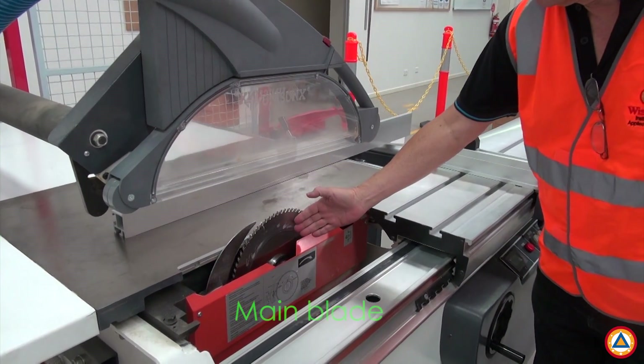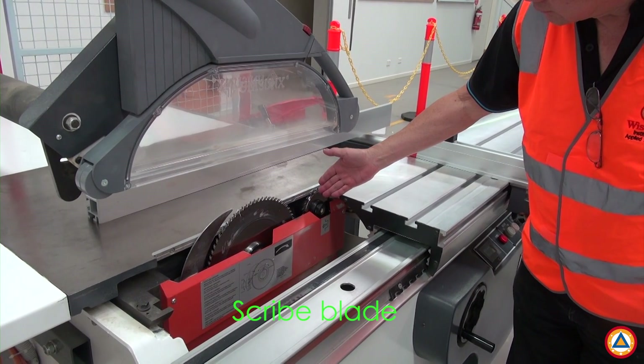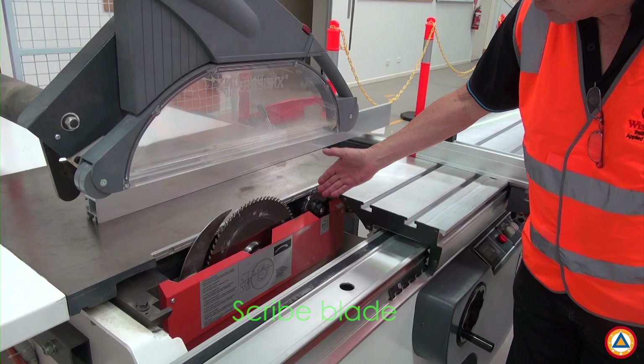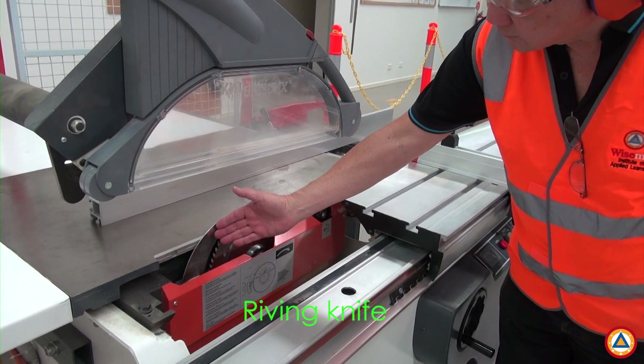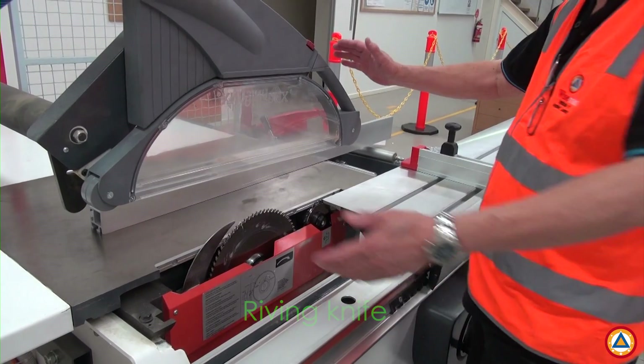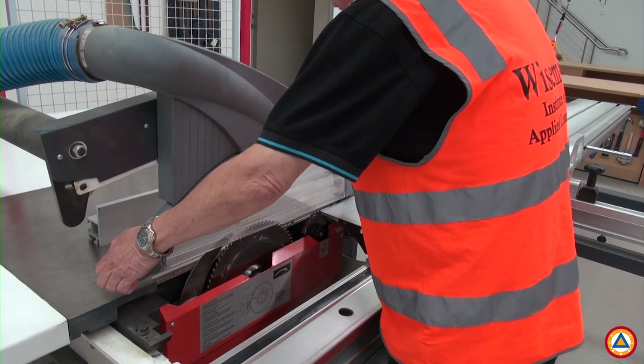The blade guard also protects the operator from the main blade. The main blade cuts the workpiece. The scribe blade stops surface chipping as the main blade cuts through the full thickness of the workpiece. The riving knife separates the two cut pieces and prevents kickback due to the workpieces closing or clamping on the main blade.